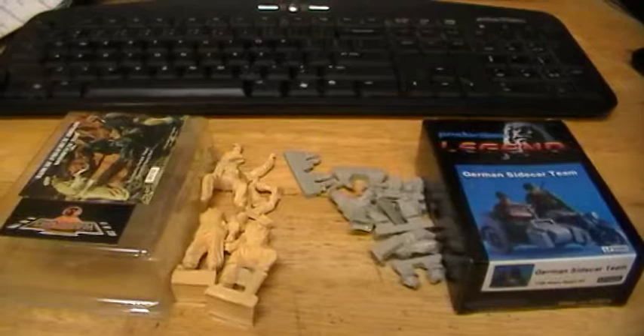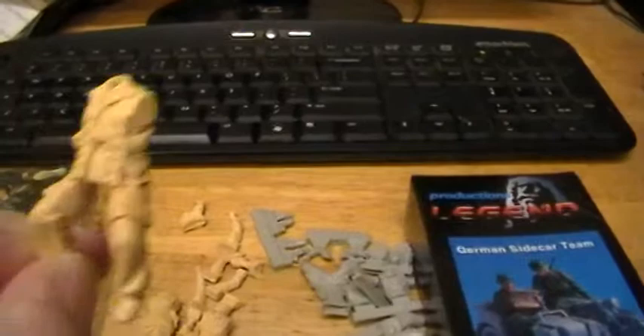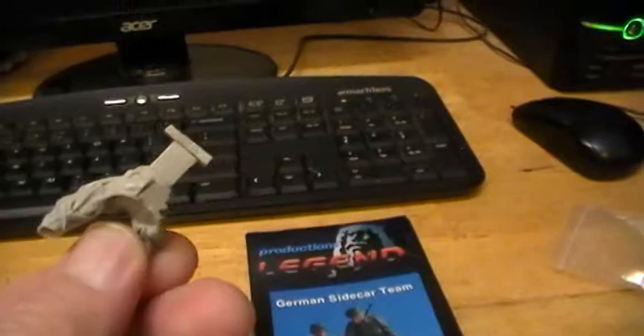Let me zoom in here. I want to show you the difference — these are both nice kits, really nice kits. That's the Warrior and that's the Legends kit. Here is the Warrior kit — look at the size of that, that's the motorcycle rider. It's supposed to be 1/35 but it looks more like 1/32. Very nice, very detailed, but just not going to work out for my 1/35 scale.